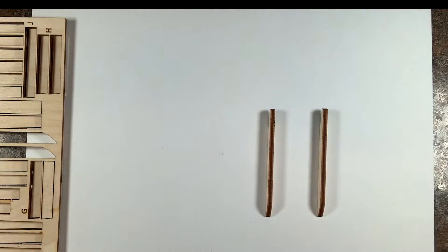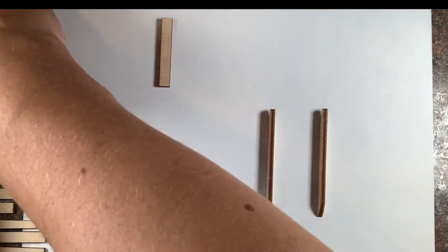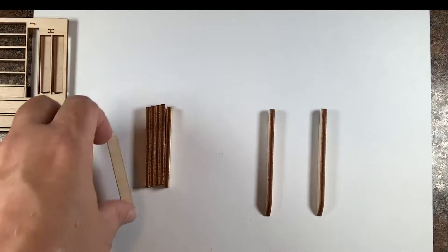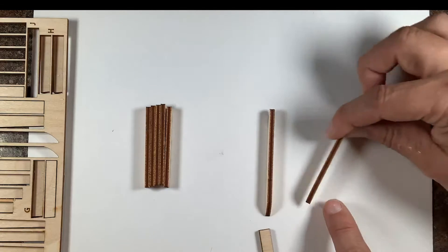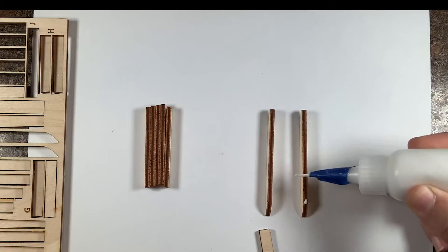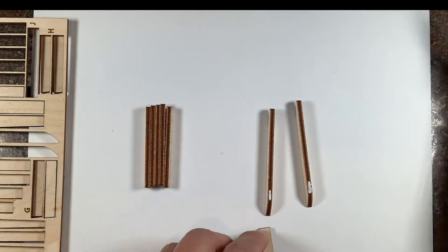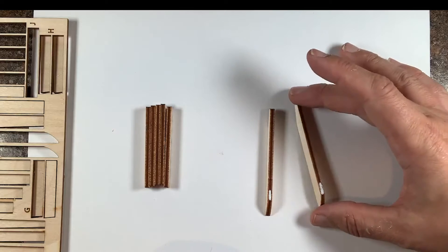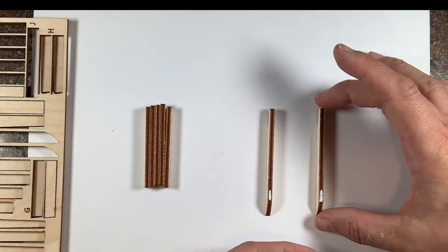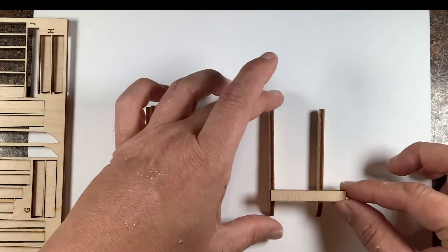Now we're going to grab I and J. There are six I's and one J. As you can see, J is a little shorter than the I's. We're going to start with that piece and place it right where the curve ends. I'm going to grab my glue — I'm using a wood glue with a really thin tip, which is very helpful for this type of project — and I'm going to line them up, gluing right where the curve ends and making the sides flush.